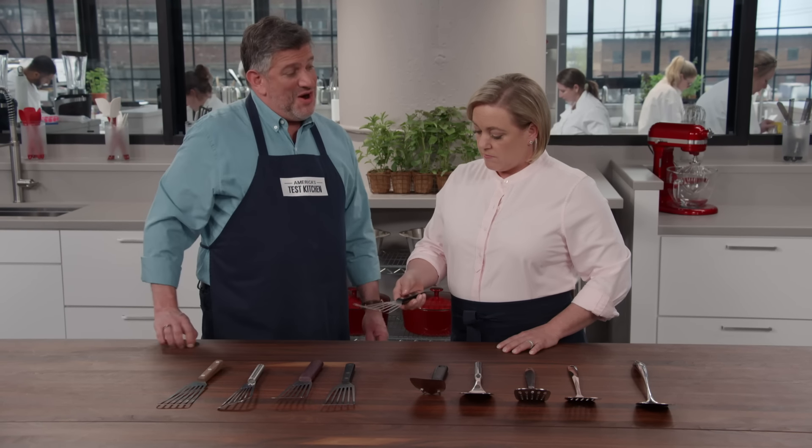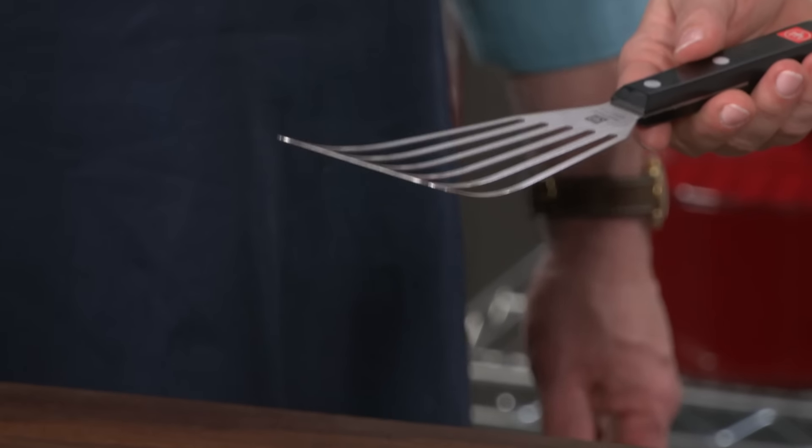You are, in fact, holding our winning spatula — the Wusthof Gourmet 12-inch fish spatula. It's about $50. It's an investment, but you buy it once and you buy it right.